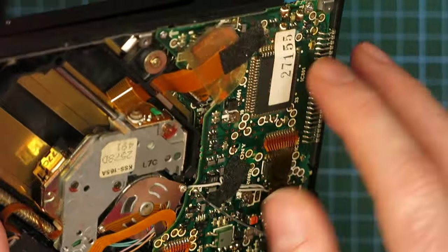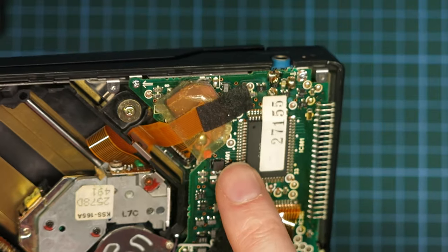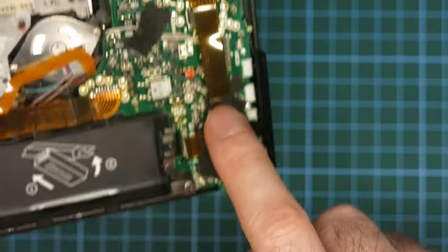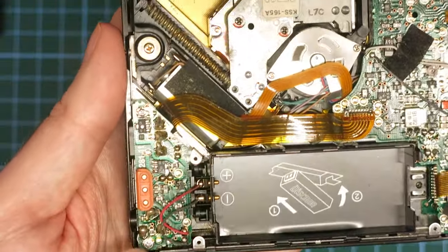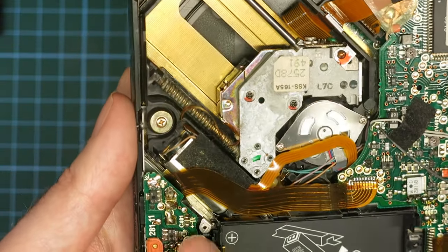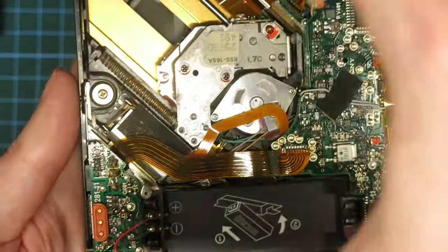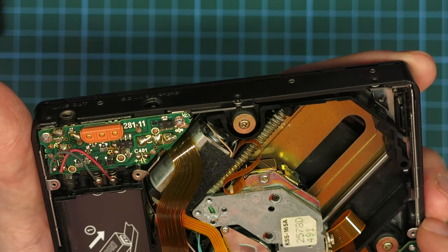It looks like there are two boards — this board here and another board underneath. I can see a connector going to that board — probably for the display, maybe the general microcontroller, because I can see traces going to the display. There are transport controls, and a cable coming down to the other board as well. There's a little power board at the back with some contacts. I believe a car dashboard kit was made for this model and I assume that's what the unit sits on — some kind of power connection to the dock — but I haven't found any specific documentation on that connector.